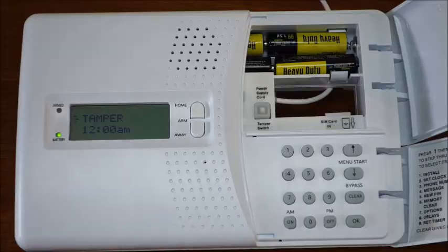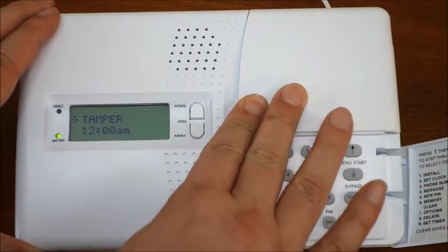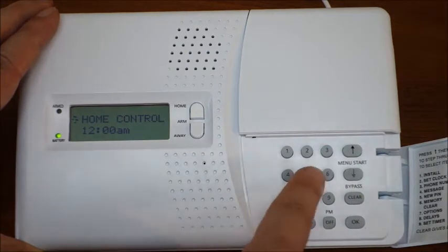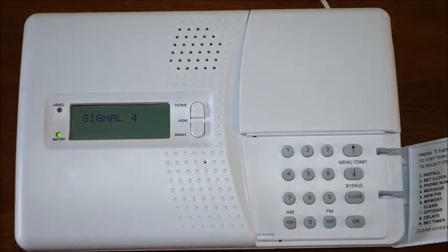In order to find the best location for your console — one with the strongest signal — key in 55 then on from the console's keypad to view the cellular signal strength indicator. The higher the number on the indicator, the stronger the signal.